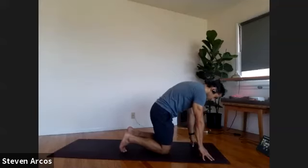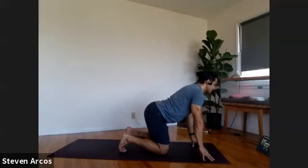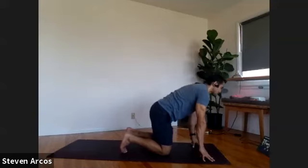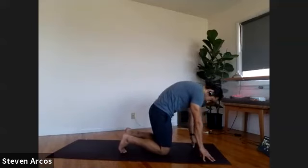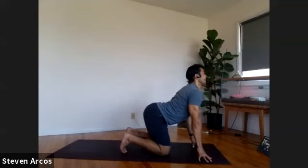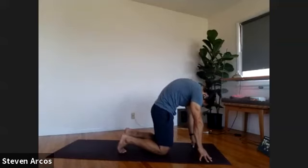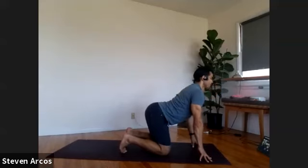Chin to your chest, tuck your tailbone, squeeze your glutes — cat pose, round the back. Inhale, cow pose — spin your thighs back, drop your belly, lift your chest, even gazing up. Exhale, cat pose — chin to chest, tuck your tailbone, squeeze your glutes, looking back, press to the fingertips. Inhale, cow pose — thighs back, heart lifted. Exhale, cat pose — round into your back, chin to your chest. Inhale, cow pose. Lower the palms down. Turn your fingers back towards your thighs, please.